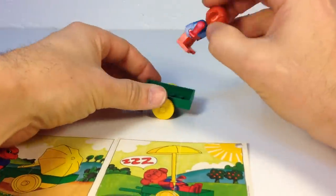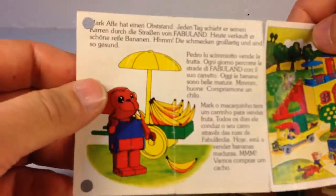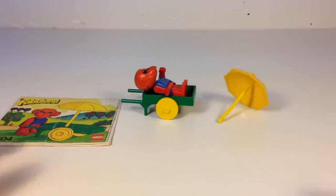These Fabuland characters are always taking a break. It doesn't come with the fruit — it'd have been nice if it had the fruit, but it doesn't. But that's the Fabuland set: Marc Monkey and Wheelbarrow. Never knew you could have so much fun with four Lego pieces. Thanks for watching. It's Brigazar.